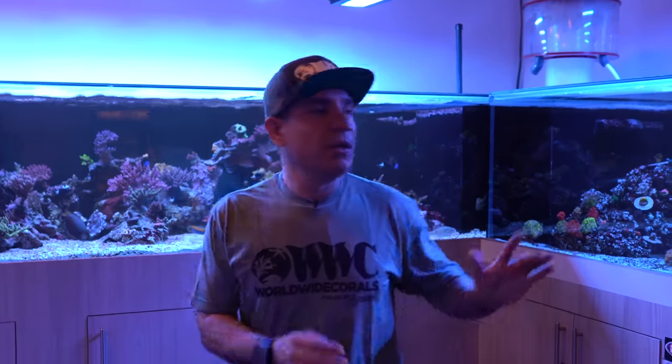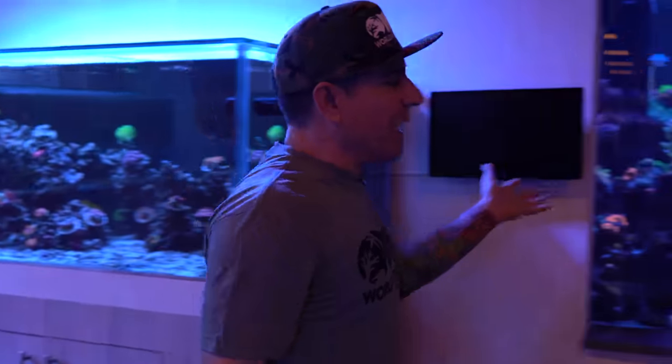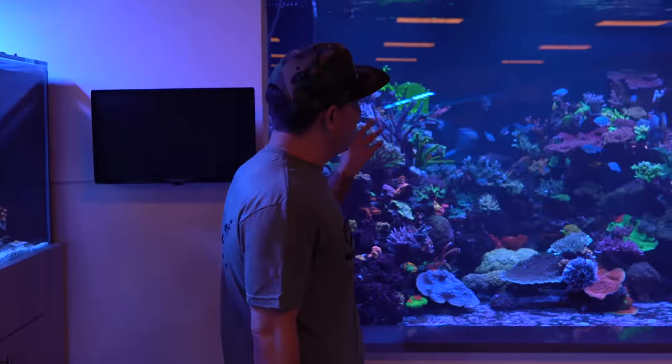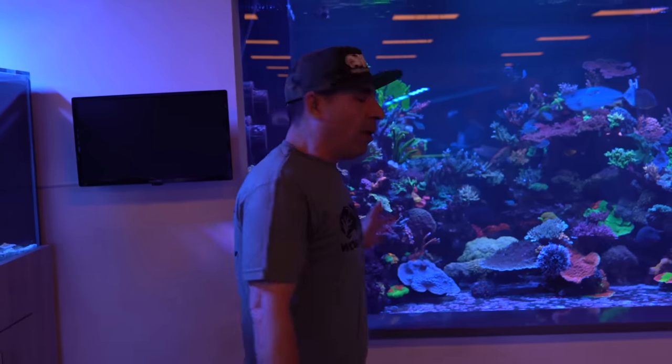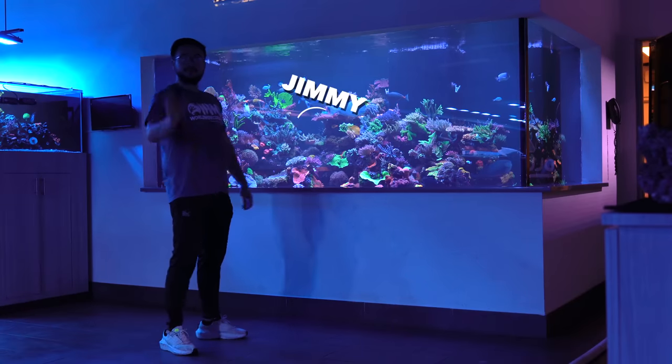We showed you everything about these tanks today, but I can't help but give you a quick shot of the 1500. It's a little cloudy — the guys just did a water change. You can see the big holes right there on the ground. I'm going to have Jimmy give you a quick 30-second b-roll from the top. It's going to blow your brains away.